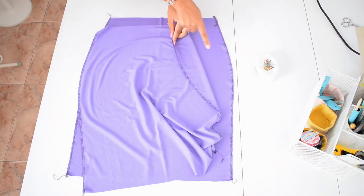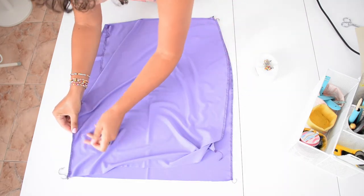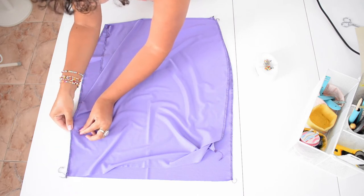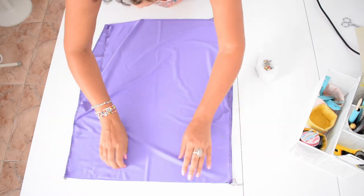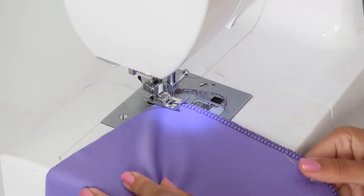Now put the two main parts right sides together and pin the sides with pins up to the second notch from the bottom — until there, the slit will go later. I place these two notches exactly on top of each other and stick the pin there diagonally. Sew the side a foot width apart, so close to the overlock seam.